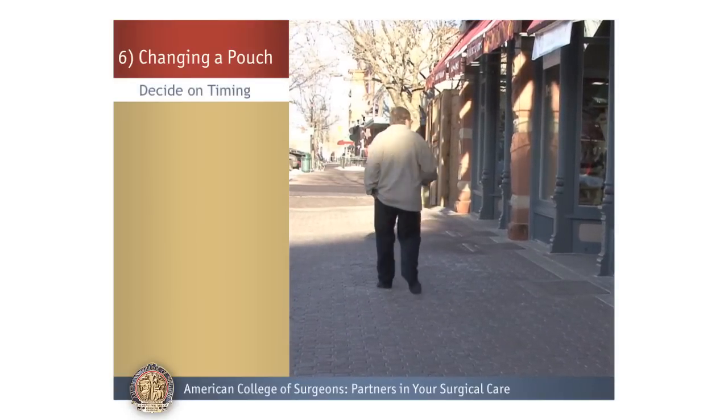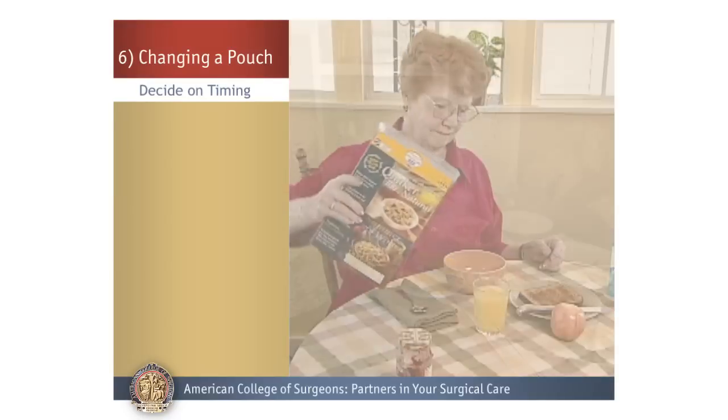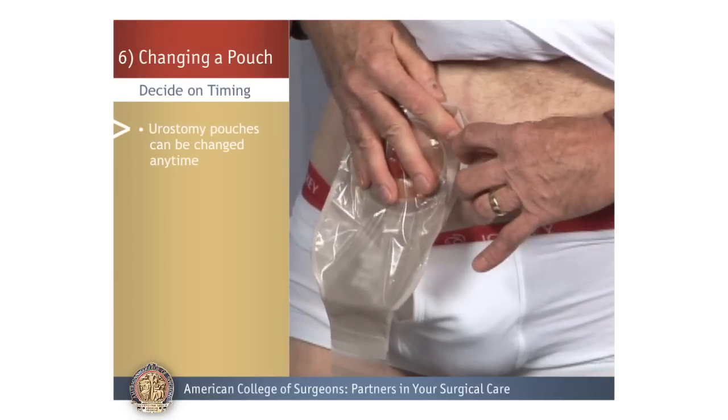Decide on Timing. You'll also need to decide on timing pouch changes. For a urostomy, you will always be producing urine, so the pouch and barrier can be changed any time.